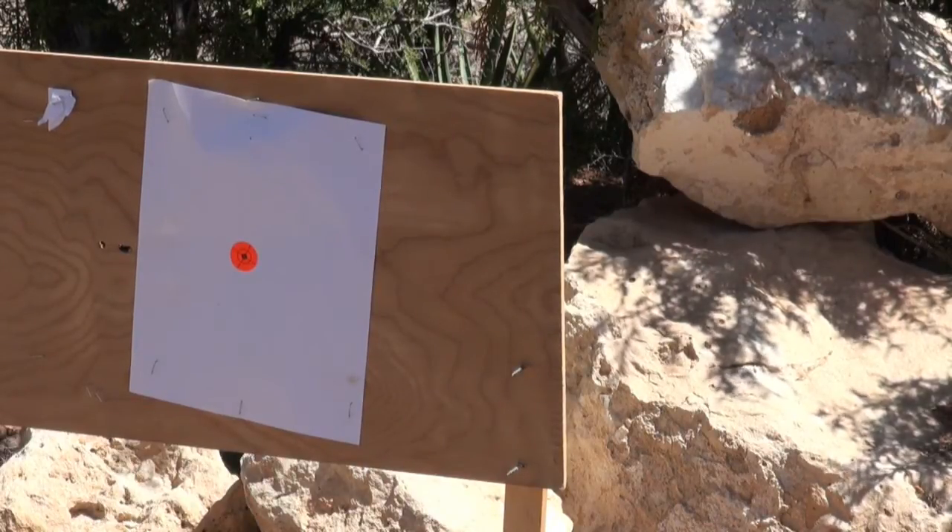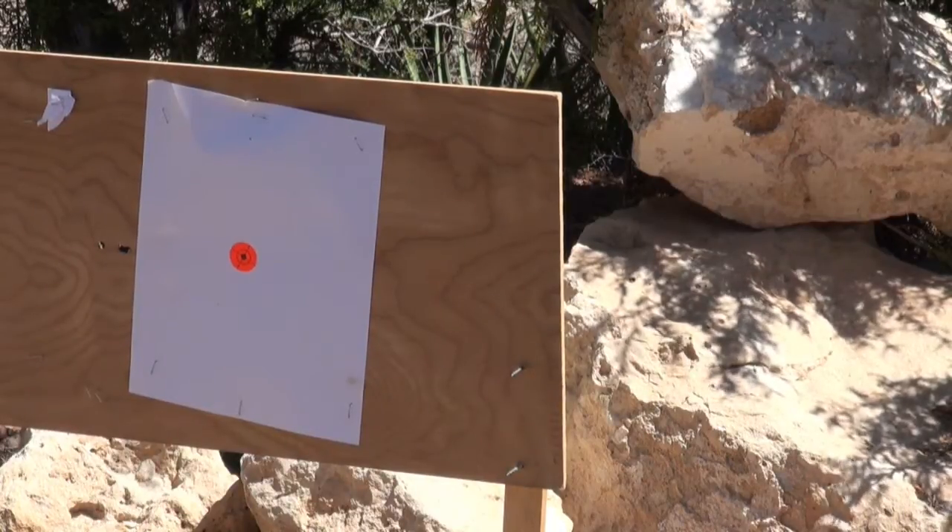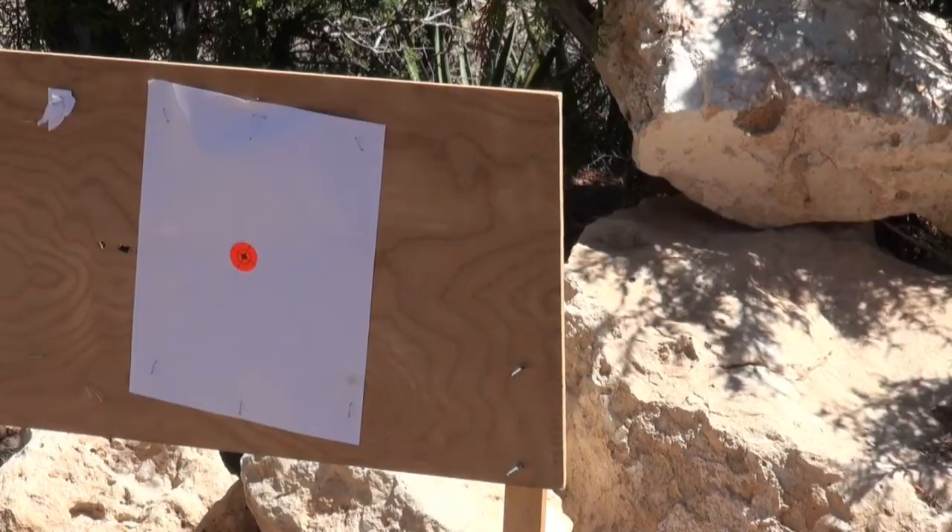Here we have the 100 yard target. You'll see that the shot doesn't even hit the board with the crosshairs on the dot. There we go. That means we're going to have to aim up.